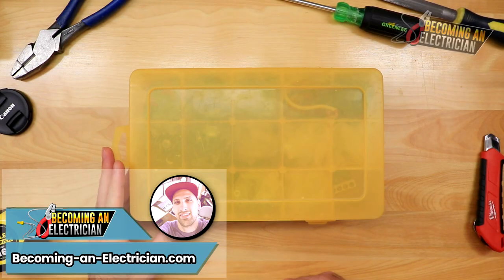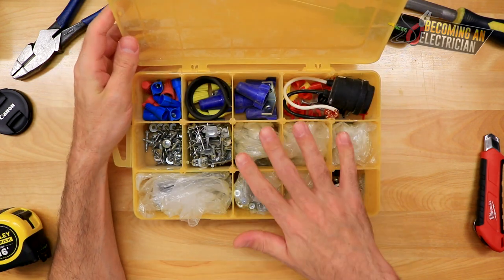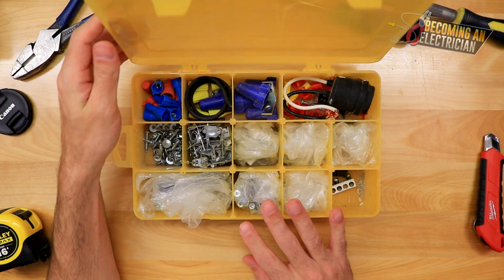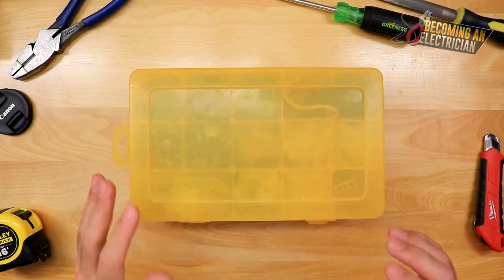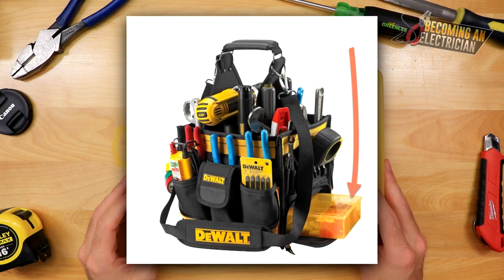Hey everyone, Riley here from BecomingAnElectrician.com. In this video I want to talk to you about a little carryall case — I think that's what they call these. They typically come in a really nice hand carry tool bag, and I'll put on the screen here quickly the tool bag that I highly recommend.